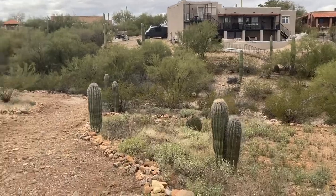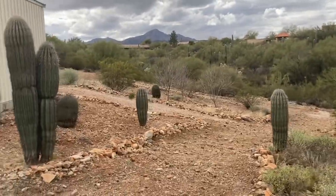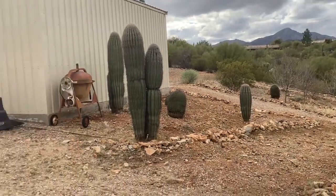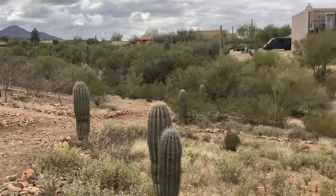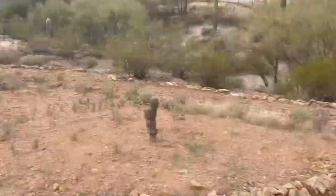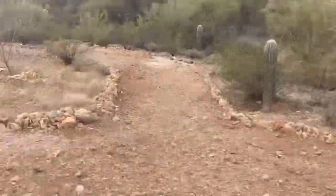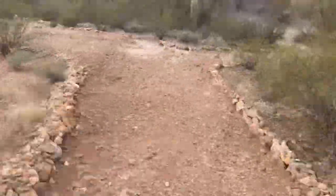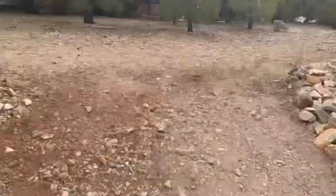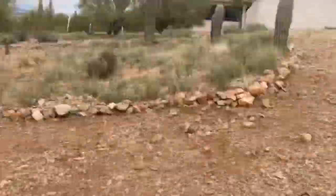We took care of the weeds — all right, all right, everything's done.